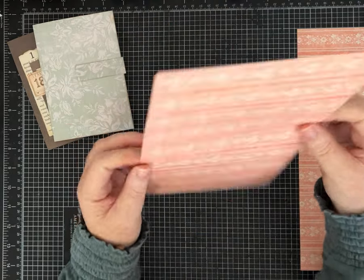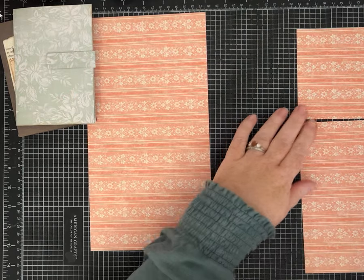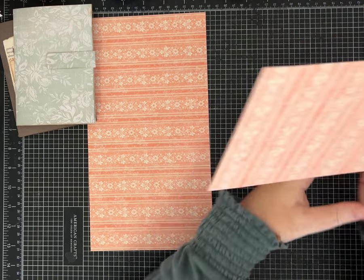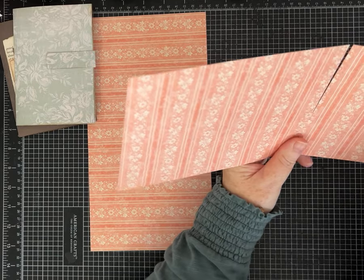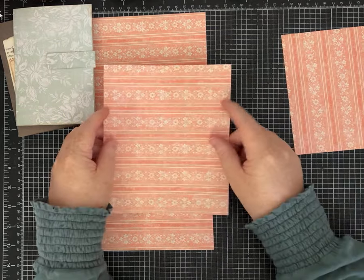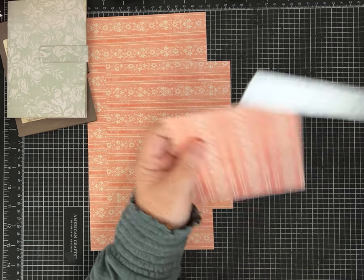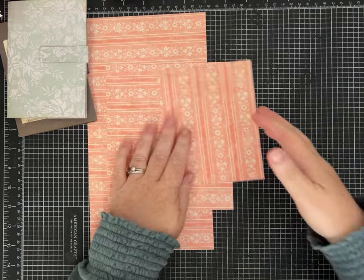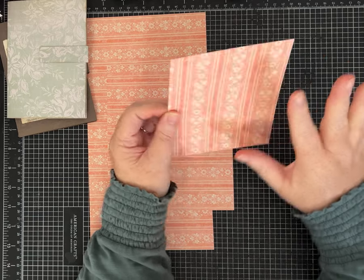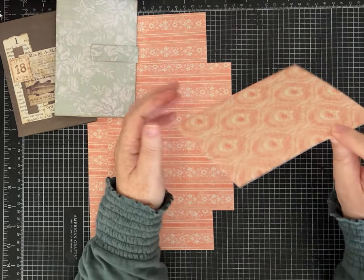Cutting in half at six inches will leave you with a piece that is six by 12. Set that one aside, then take the second piece that is six by 12 and cut it on the 12-inch side at seven and a half inches. Now you have a piece that is seven and a half by six, and then this piece should be four and a half by six. The four and a half by six piece is where you have flexibility on what kind of pockets you want, and whether you want a portion of it to decorate the cover or make a little journaling card.